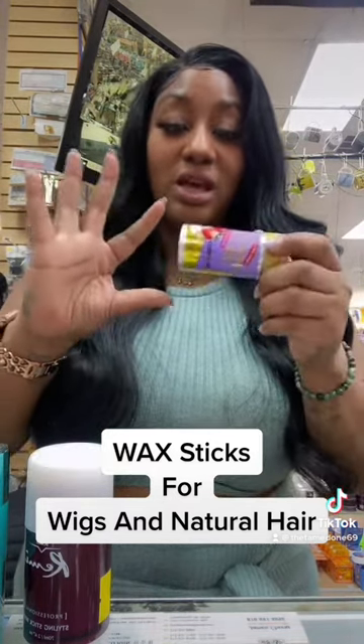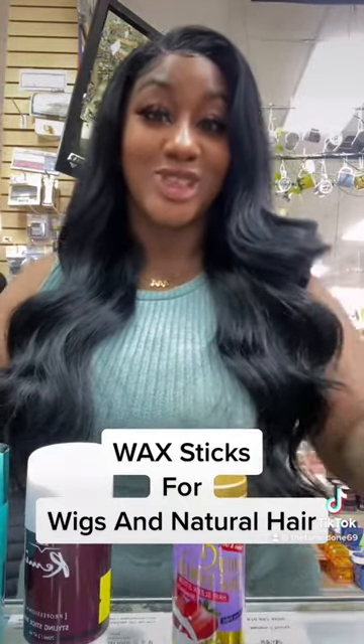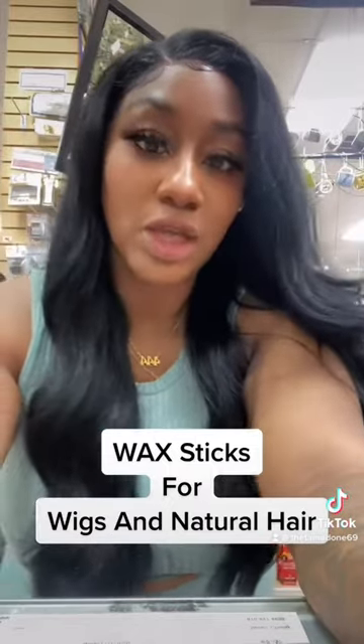Edge Booster also has their own wax sticks — the 24-hour — and these are really really good. These are only like $5.99 but they work like the more high-end ones, so they're definitely a good choice too.